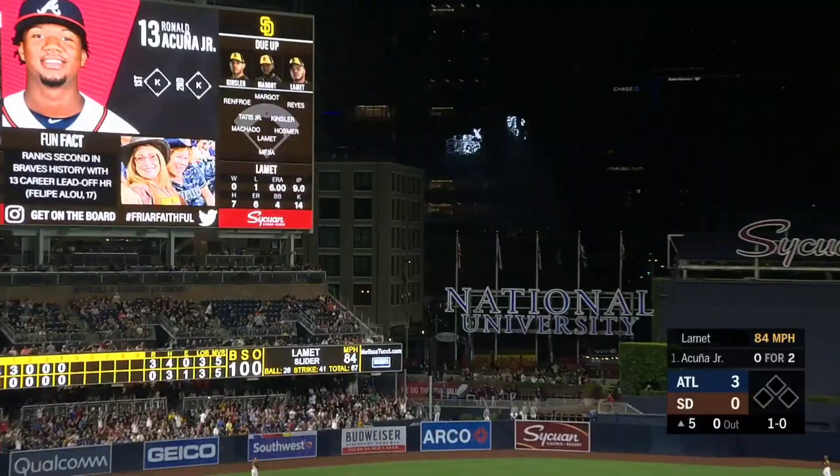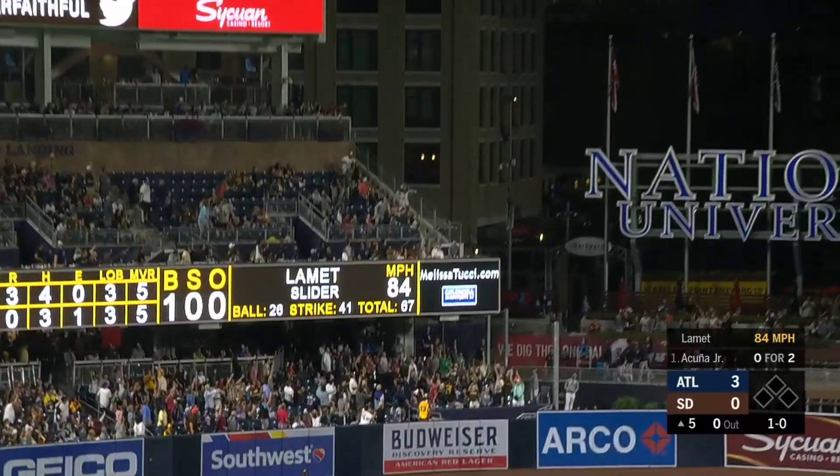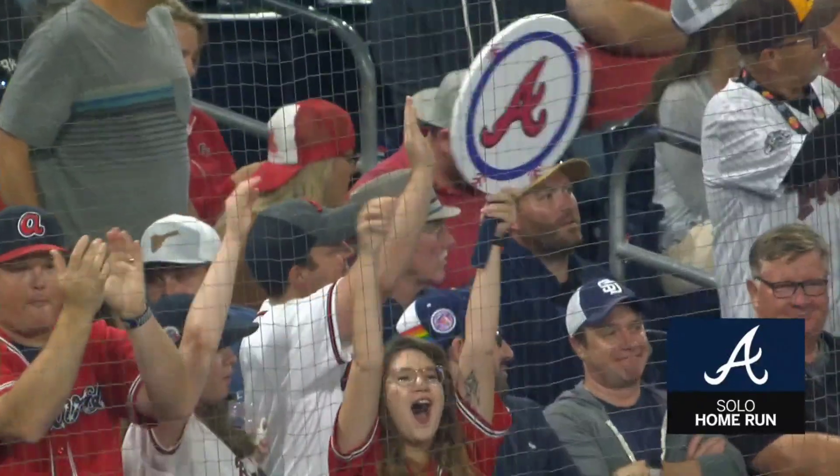Swing and a high fly ball. That is how you answer a brushback. Second deck home run. Holy cow. Got to use it, Gramps.